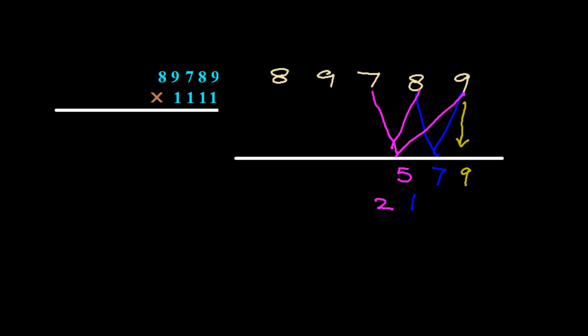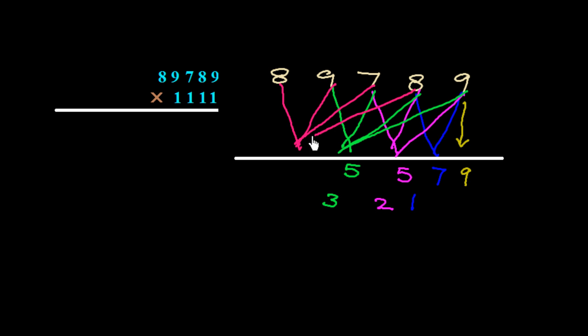Now add four numbers: 9 plus 7 plus 8 plus 9 is 33, plus 2 carry is 35 — write 5, carry 3. Since the series of ones has four digits, we only add up to four digits at a time. Next four digits: 8 plus 9 plus 7 plus 8 is 32, plus 3 carry is 35 — write 5, carry 3.